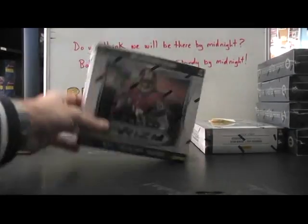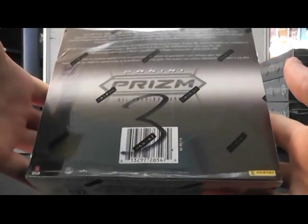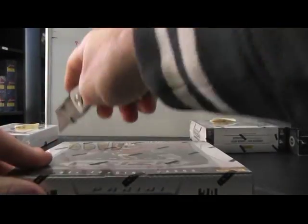Alright, next up we have Ben. Pick box number three — 2012 Prism.